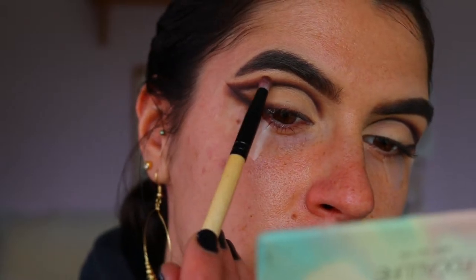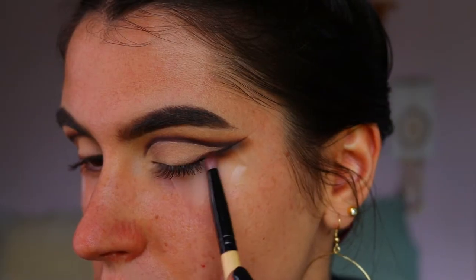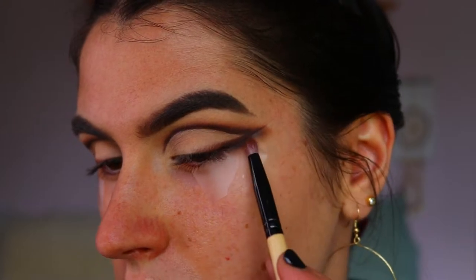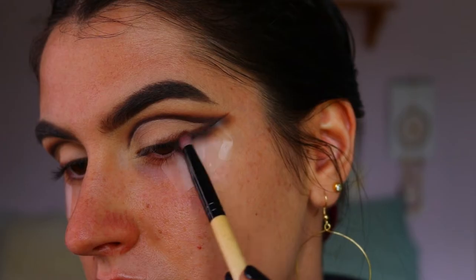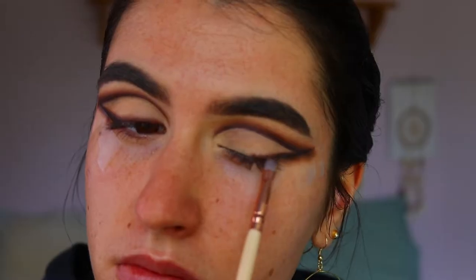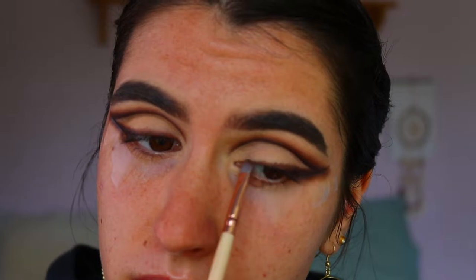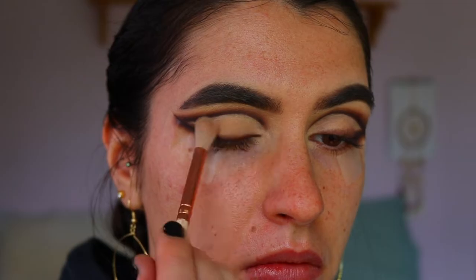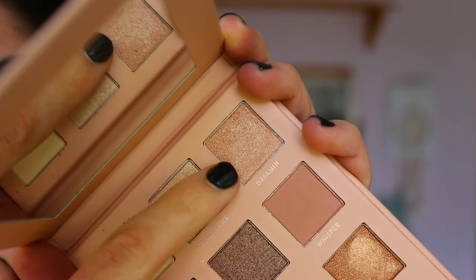I don't want to bring it up too far towards the brow bone, so I'm keeping the blend focused in the crease. I recommend going in with a little bit of product at a time to blend, otherwise you end up with too much product and not enough room to blend it out. I'm also going in to bring that smoky liner in a little more towards the inner corner, using a precise shader brush with Central Perk and Mocha together, then blending out with the soft crease brush.